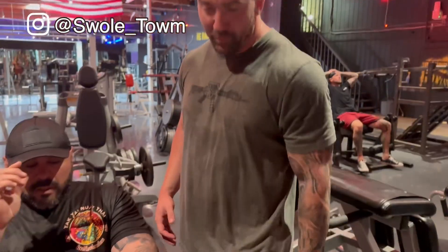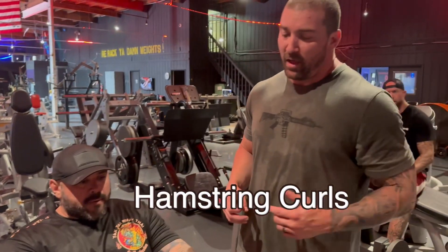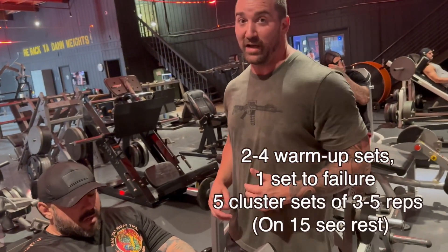We always like to start with hamstrings — we get a good pump in the hamstring, which will make our quad work better later on. We're going to take two to four warm-up sets, hit a set to failure, and then knock out cluster sets of three to five reps, five total sets, once he finds that set to failure.